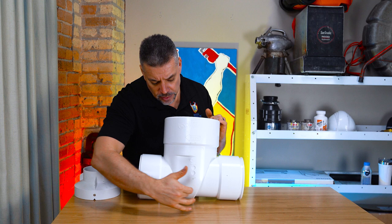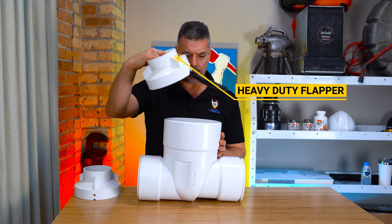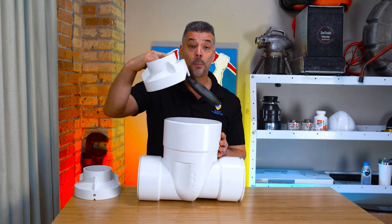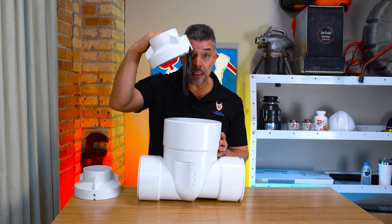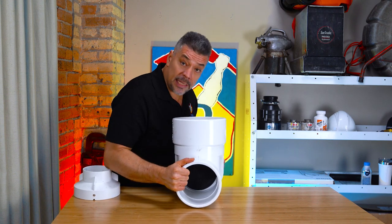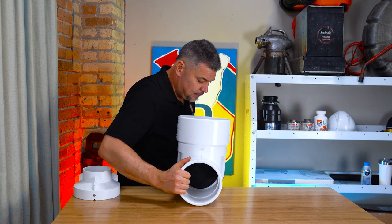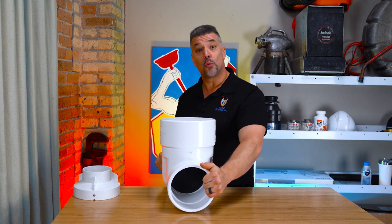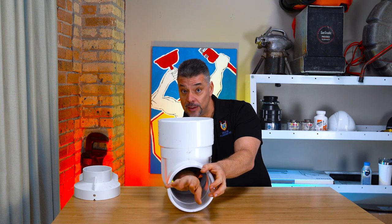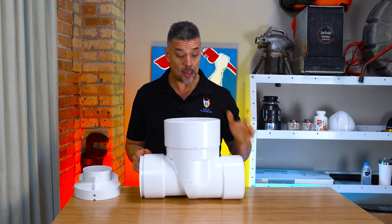What this backwater valve does is it houses a heavy-duty flapper right in here. This flapper constantly moves in and out every time you use any plumbing in your house — any water, any shower, any flush. This is what protects your property. When you have a clean check valve, the flapper will engage in the locked position, stopping backflow. Usually the sewage flows away from your property, the flapper is open, and then it closes.